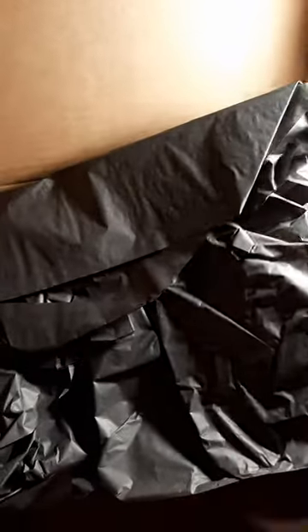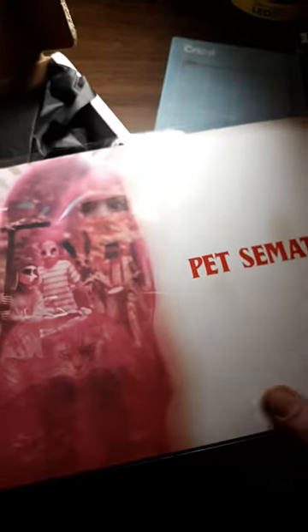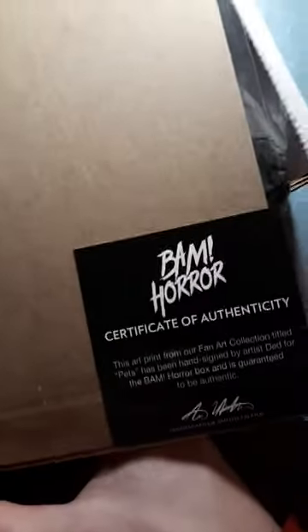I'm assuming this is the Bam Box horror box right here. I have one for both of them so I didn't exactly know which was which. Look at that — an autograph picture, 369 out of 500, a Pet Cemetery one. That is dope! Boom, COA. Get you a Bam Box, man. That is exclusive right there.